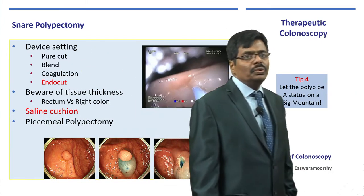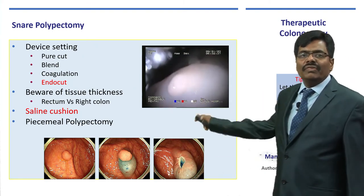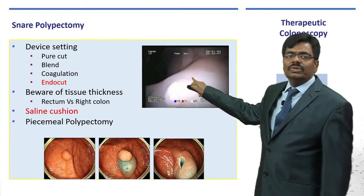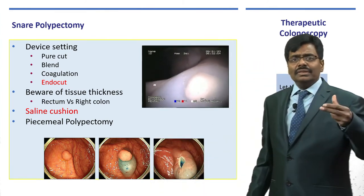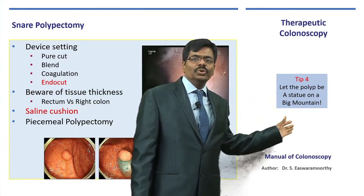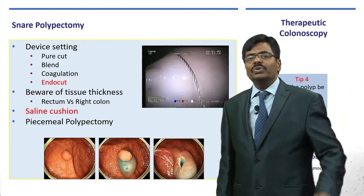The next important aspect is the diathermy mode to use — pure cut, blend — but endocut is the mode we use. After the saline cushion injection, the polyp looks like a small statue on a big mountain. Inject 10–20 ml however much is needed so the whole polyp sits on a cushion. That way, when you apply the diathermy, it will not go beyond the submucosa onto the muscularis propria — assuring no risk of perforation.